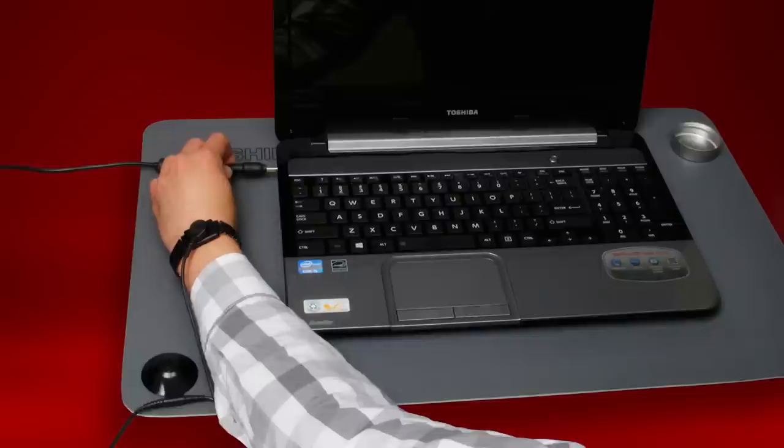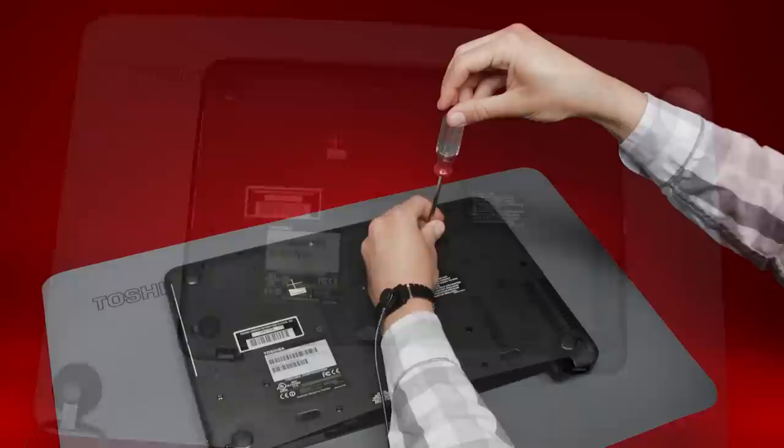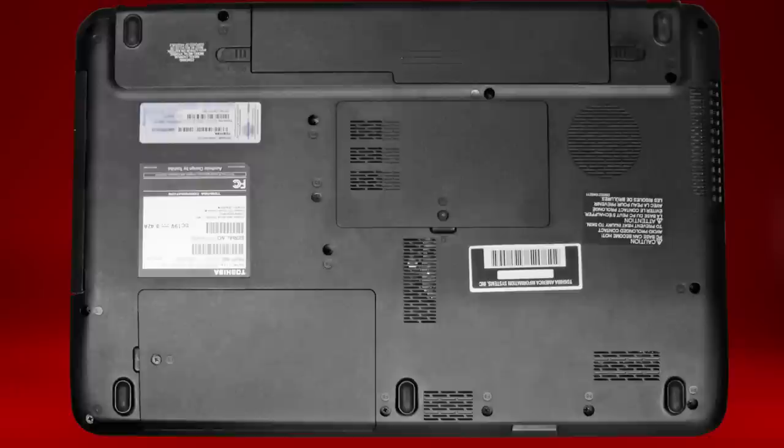Remove the battery if the battery can be removed. Turn the laptop over on the cloth so that you can see the bottom of the laptop. Many models will have a cover or door for the hard drive. Locate this door and remove it. If there are multiple doors, it will be the one that does not have a small picture of a computer chip. For some models, you may need to remove multiple doors to access the hard drive.